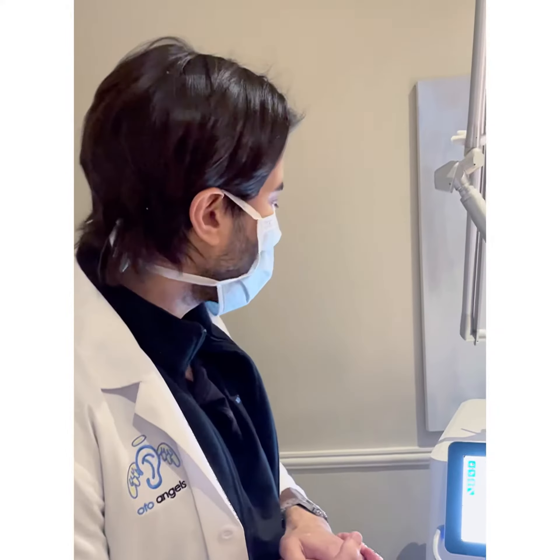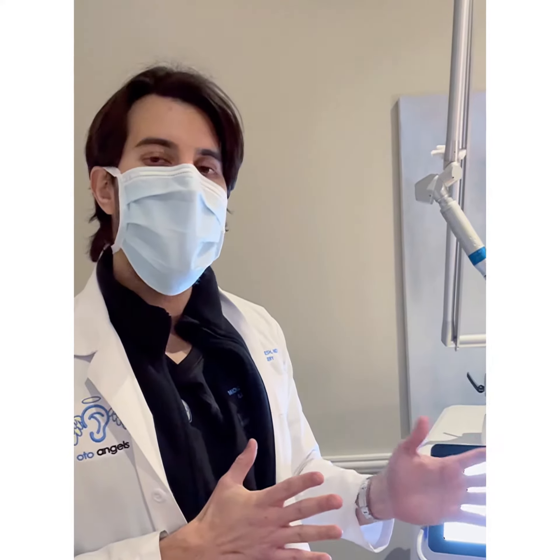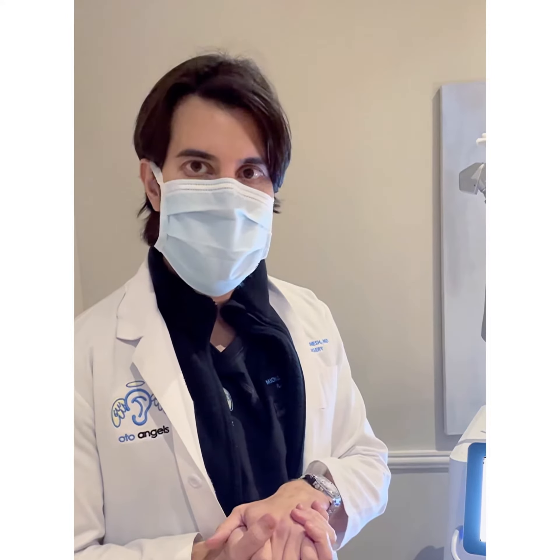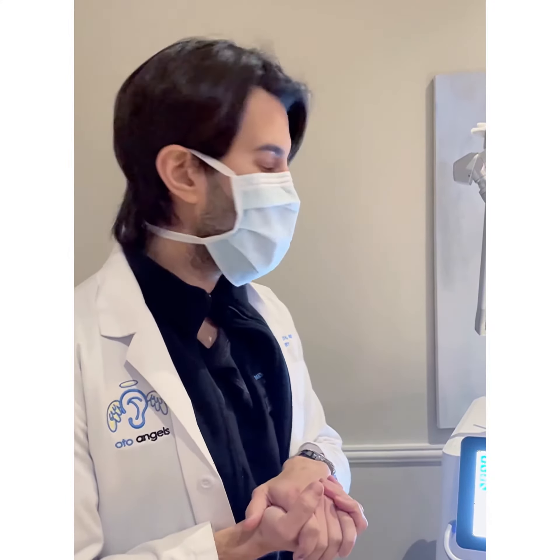We have our lovely client in the chair right here, with our settings all ready to go. She has a mixture of superficial and compound lesions that we're going to treat today. We're going to really focus on the superficial, but we're going to get a little deeper as well.